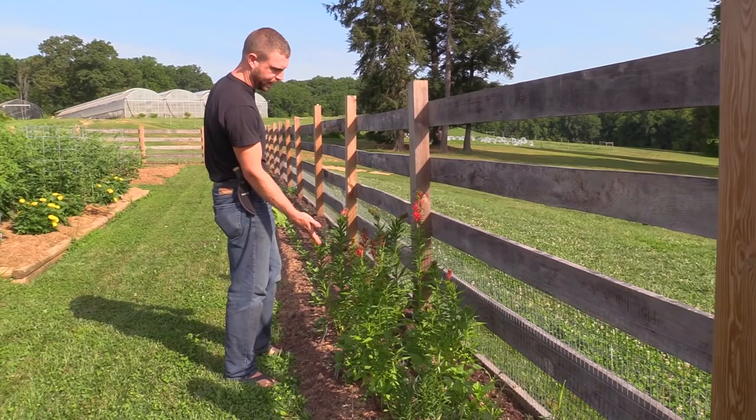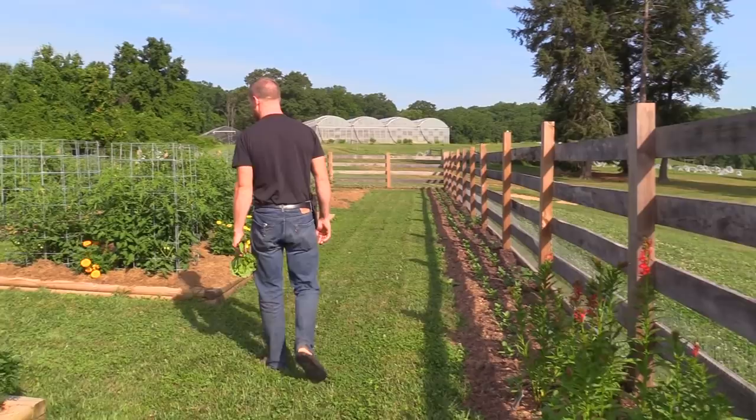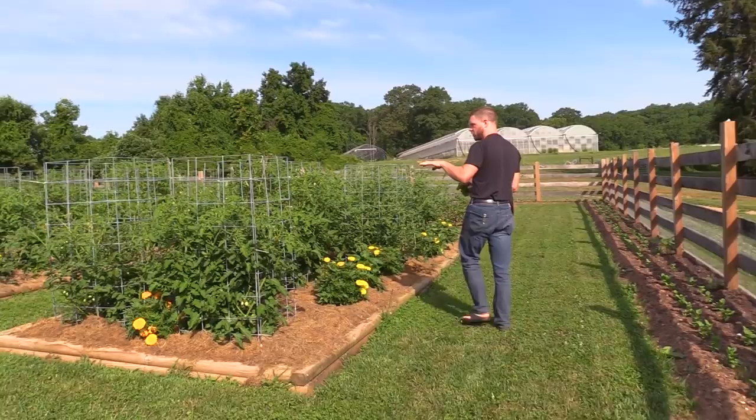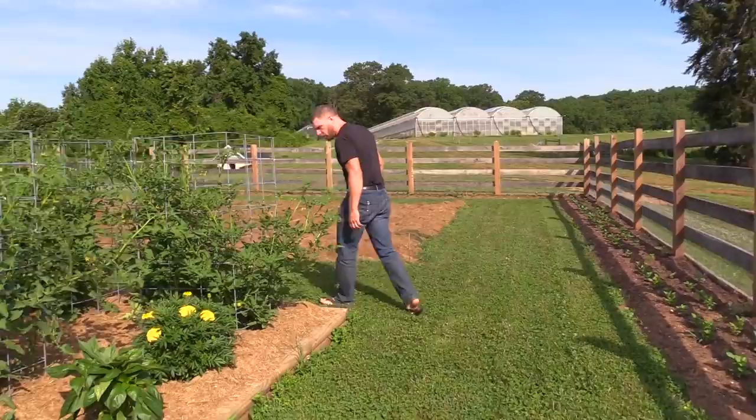This is Lobelia — our native cardinal flower. The hummingbirds love this plant, which is kind of why it's here. I just love that red — it's incredible. That's more tomatoes over there — a couple of cherry tomato beds. I need to get in here and start pruning because some of these are starting to really get out of control. I want to get that airflow in there — that's going to be a big focus for this year.